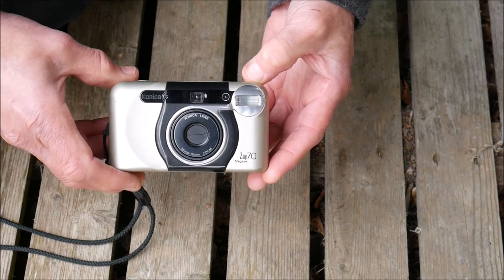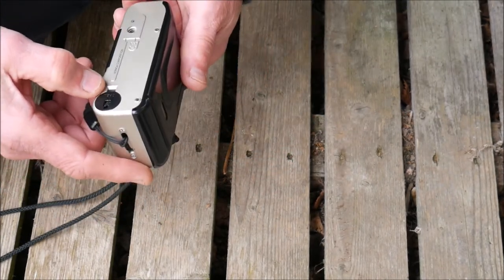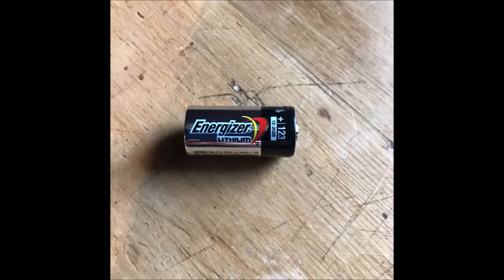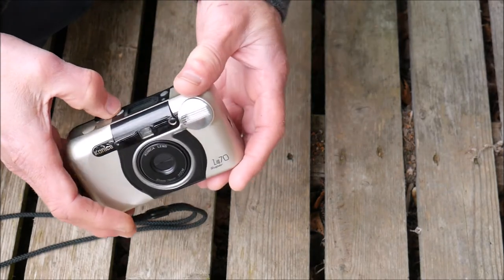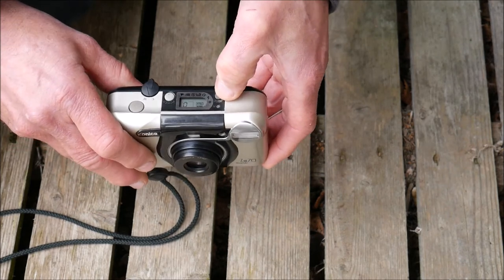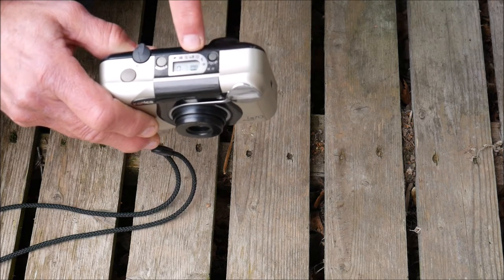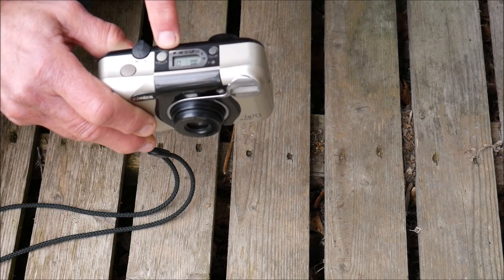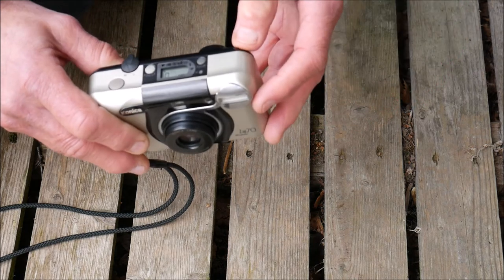There it is — basic plastic construction, sturdy, well made. I'll put the battery type on screen. It's got three times zoom, going from 35 to 70mm. The modes are quite interesting — quite sophisticated really. There's a mode button that cycles through: flash, 10-second delay, portrait in subdued lights, flash off, white balance, and landscape. You just press the mode button and it goes through each mode in turn.